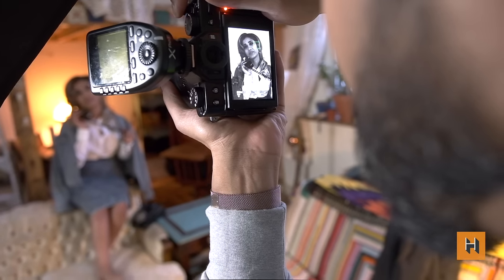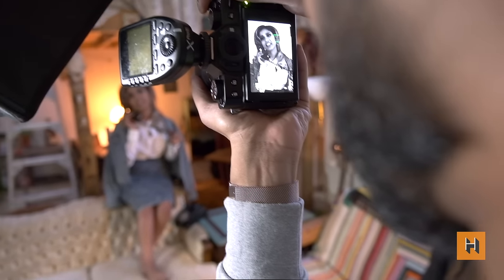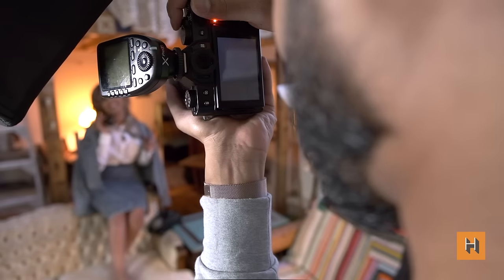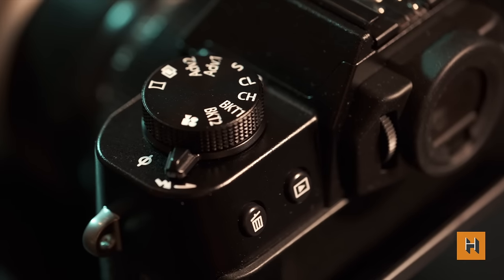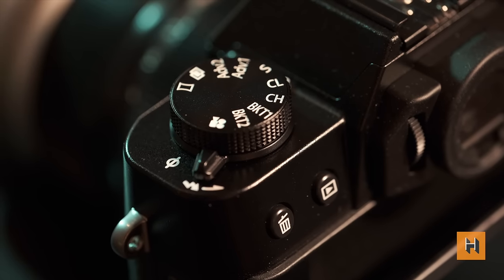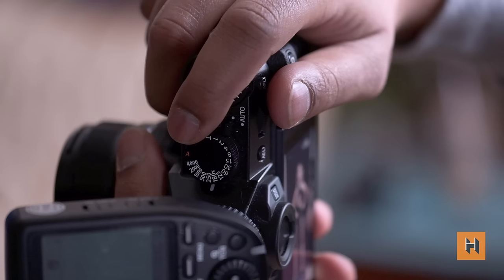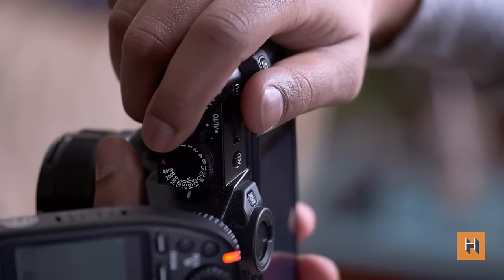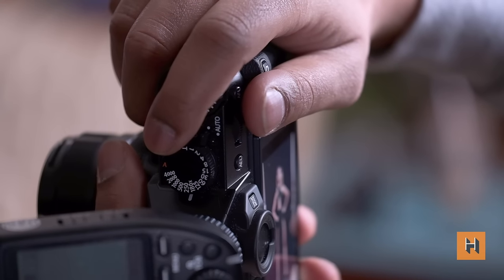The X-T30 still has conventional back and front dials that users can customize to adjust shutter speed and aperture values, but it just felt nicer to use the dedicated dials that Fuji has made available for its users. The body alone is about 380 grams with a battery and SD cards, so using this for the bulk of our shoot was no problem at all.